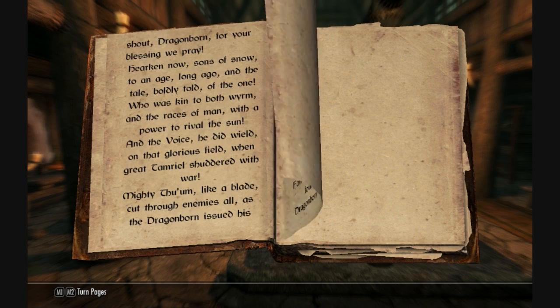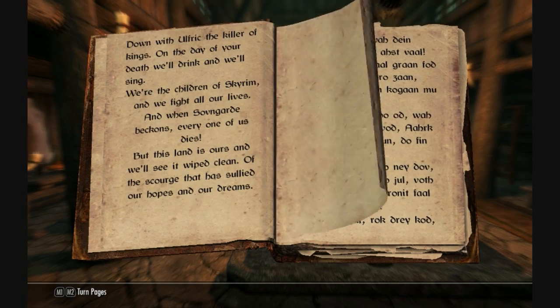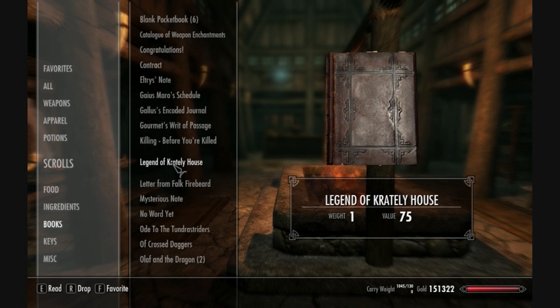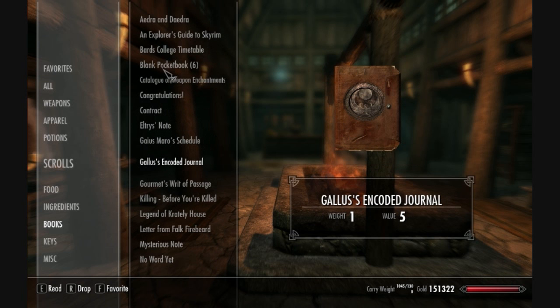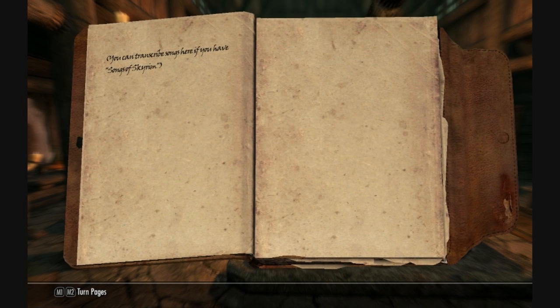Now that we have Songs of Skyrim in our inventory, here's how the singing mechanic works. You go back into your inventory, and you have to have the blank pocketbooks and Songs of Skyrim in your inventory at the same time. You click on the blank pocketbook and it will pop up a menu.